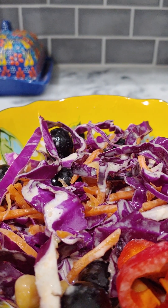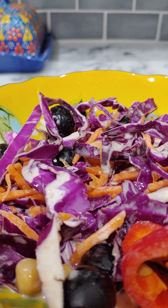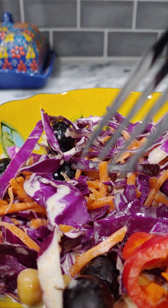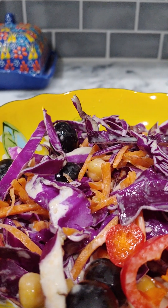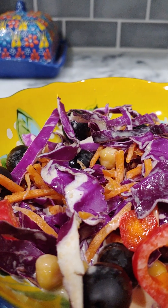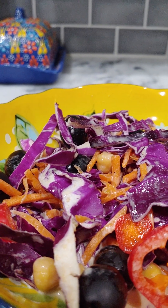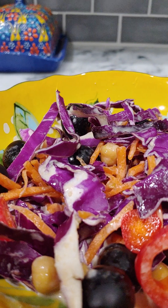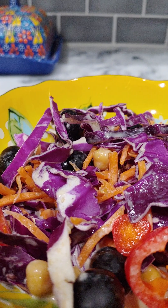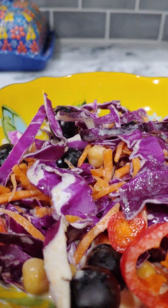It tastes like a Mediterranean salad dressing — that's the only way I can describe it. It's definitely not Italian, it's just different. I like it; it tastes really fresh, and I like it with the combination of veggies. It's not sure to be for everybody, but I like different stuff. I hope you try this — if you do, let me know what you think. Thanks for watching!